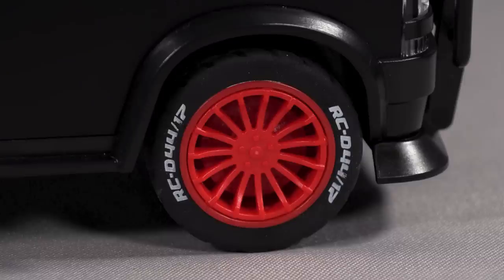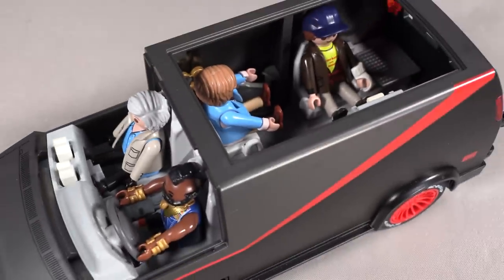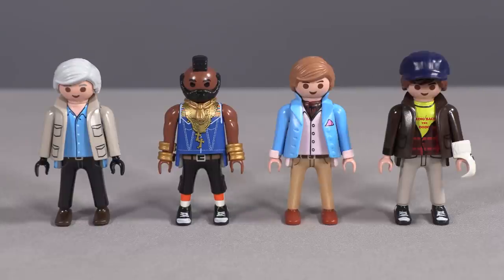The van is beautifully detailed, including its bright red wheels, and there are enough seats to accommodate five figures. This is where it gets odd, though, because Playmobil is usually very complete in the way it puts a set together. But in this case, the number of figures doesn't match the number of seats. We get Hannibal, BA, Face, and Murdoch, but we have five seats in the van.